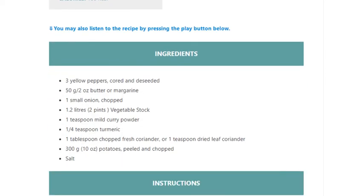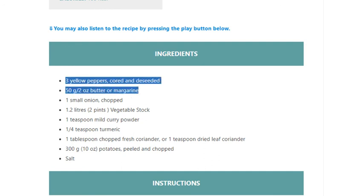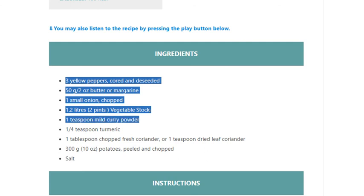Ingredients: 3 yellow peppers, cored and deseeded. 50g / 2 ounces butter or margarine. 1 small onion, chopped. 1.2 liters / 2 pints vegetable stock. 1 teaspoon mild curry powder. 1/4 teaspoon turmeric. 1 tablespoon chopped fresh coriander.